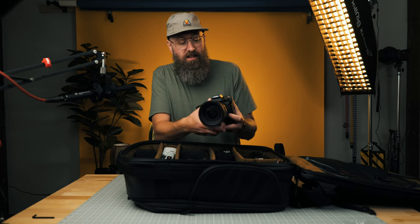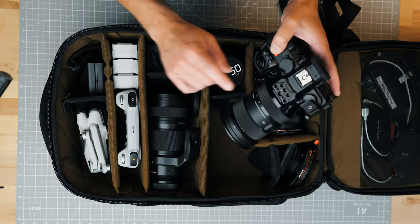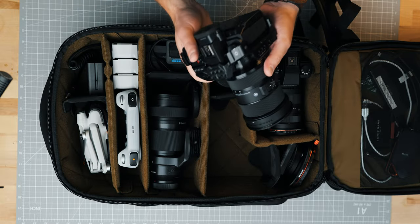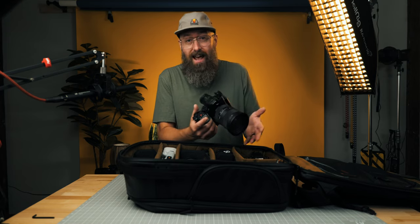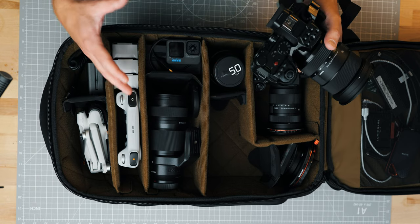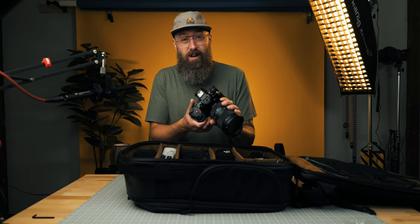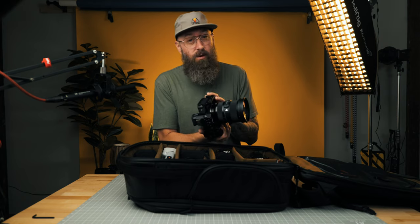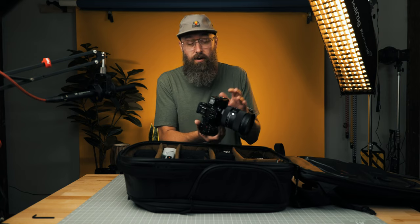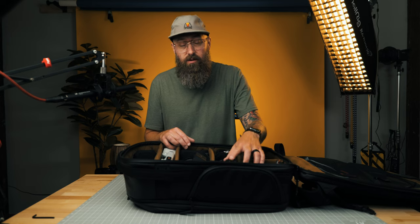The next camera I'm carrying is the Lumix S52X — thanks to Lumix for letting me use the X version. On that camera I've got the Sigma 24-70mm f2.8. It's a heavy lens, a great everyday lens, but it will add a lot of weight to your travel pack — I'm not hiking around with this. I want to bring the S52X because it has USB recording, and if I find myself in a situation where I want to record raw through HDMI, I can do that as well. It's something I can totally rely on for high-spec shooting.